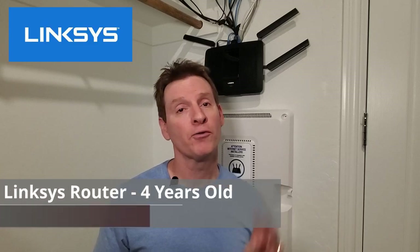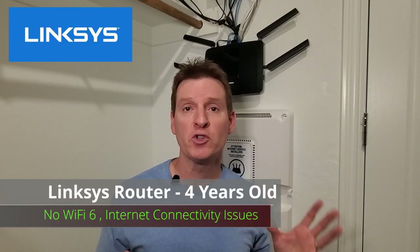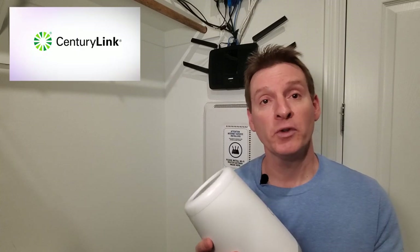So guys, this Linksys router is four years old now. It's not Wi-Fi 6. We've had issues with this router with connectivity going in and out randomly, so it's time to replace it. This is our new CenturyLink wireless router.